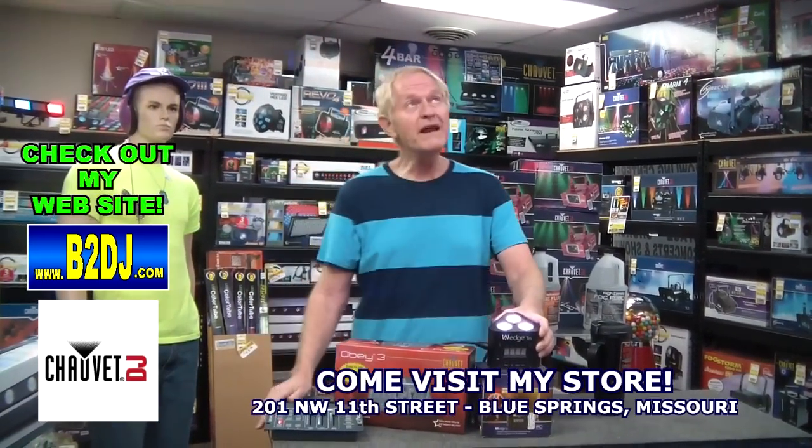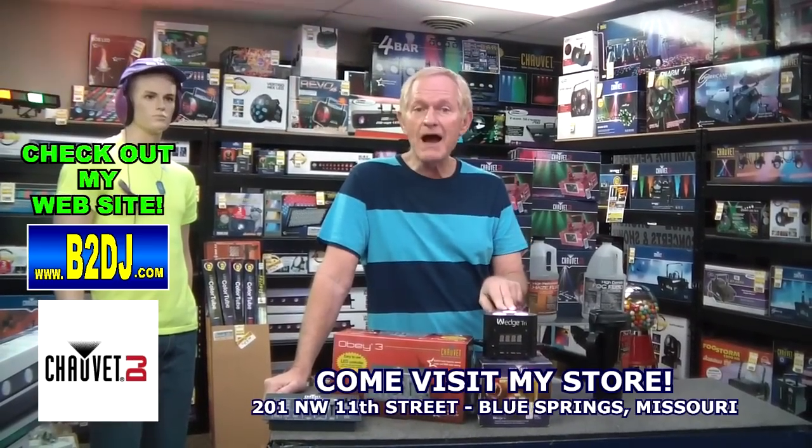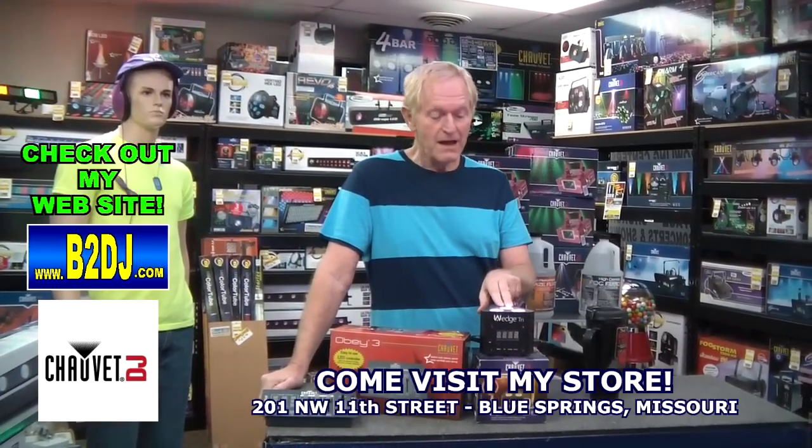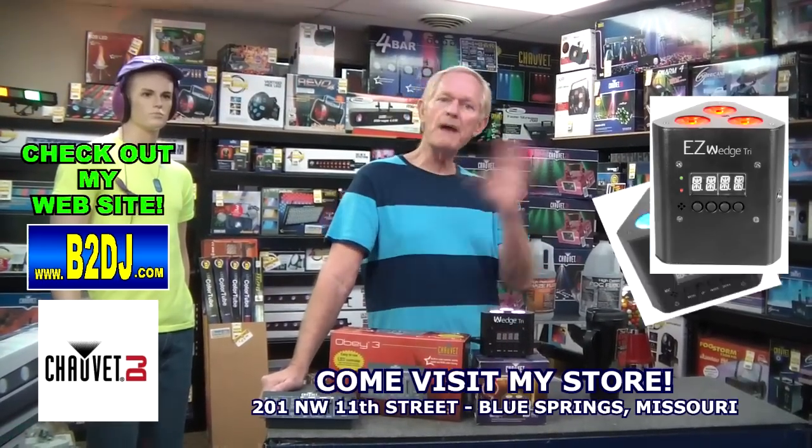I'm going to go back to white. The white is actually pretty impressive, a lot better than the SlimPars. It's the Wedge Tri from Chauvet DJ, and like I say, it comes in a battery-operated unit or your power unit.